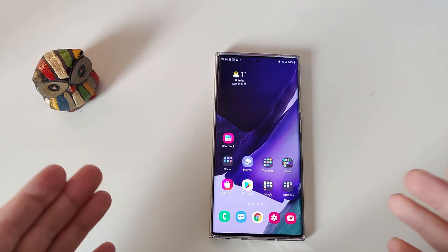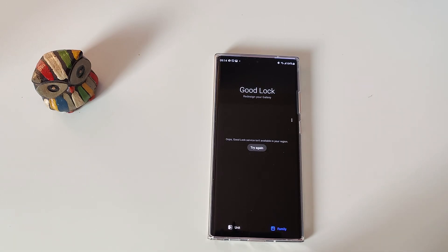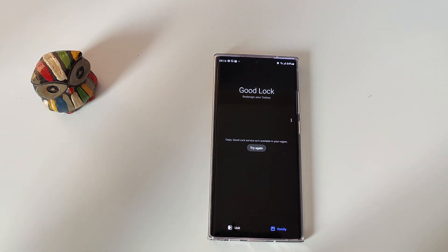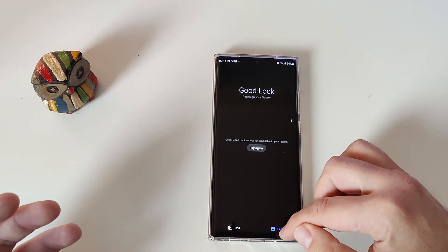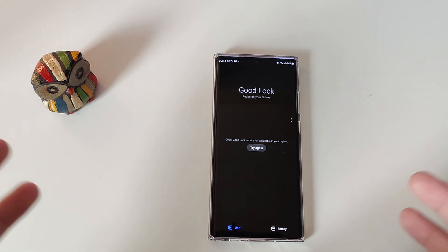Now we are in this awful situation: install Good Lock, starting Good Lock — and oops, Good Lock service isn't available in your region. You cannot install Good Lock, or even if you manage somehow to install it, it's not going to work when you want to update the modules, because it simply doesn't work for the European region.